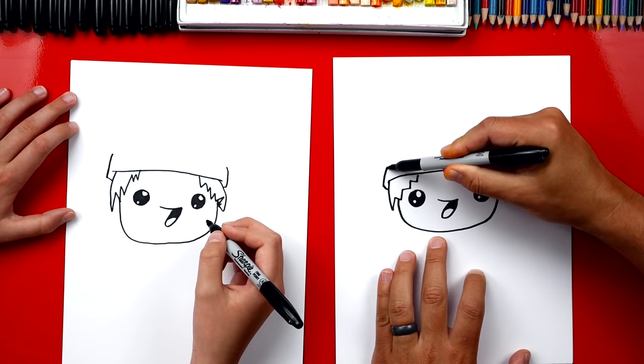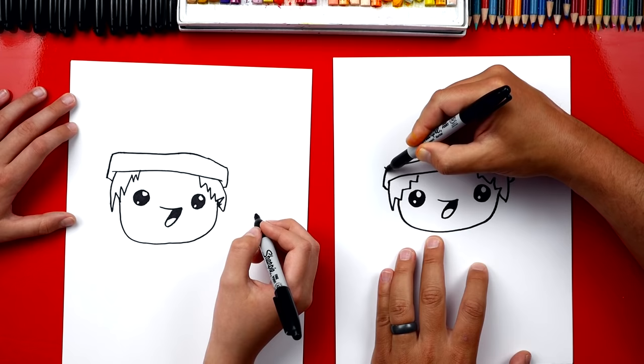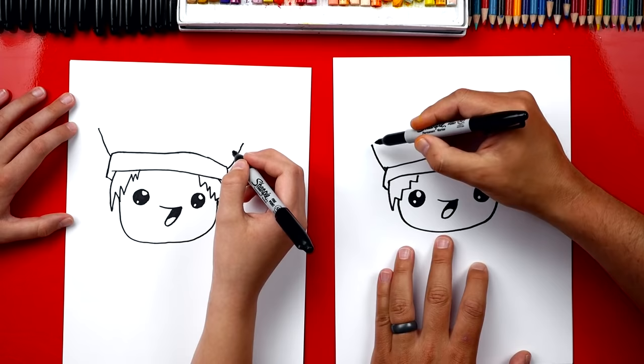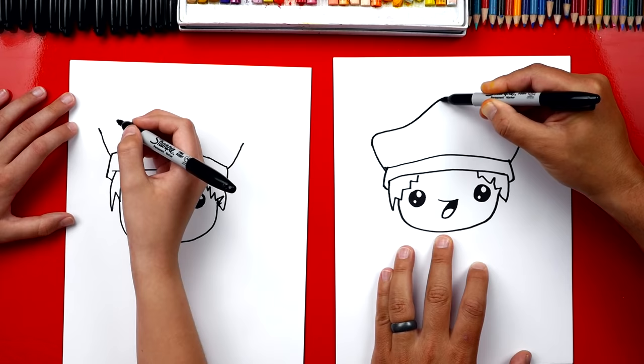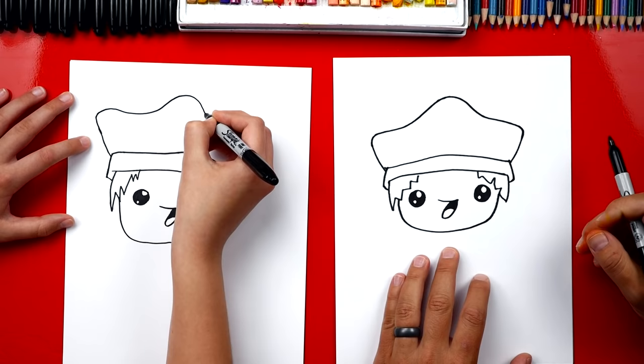I'm gonna draw a curve that goes over the top and back down, connecting both sides. Now let's draw a pirate hat. We're gonna draw another curve that comes out of the side on each side. And now we're gonna draw a tricky, fancy wobbly line — a curve that comes out of this side, then we go up in the middle, back down, and then connect to the other side but curve in. It's got a bump in the middle.